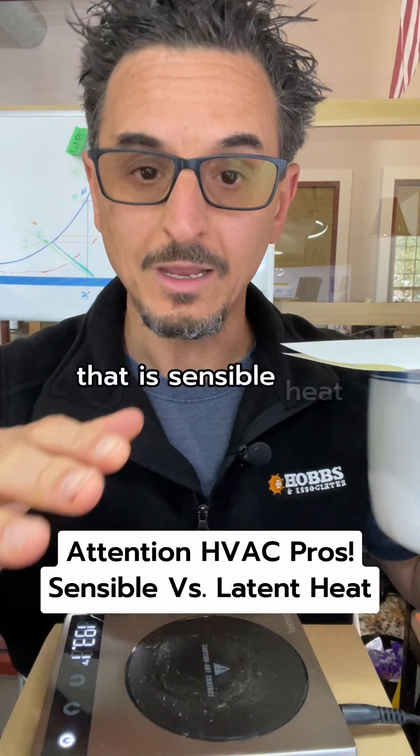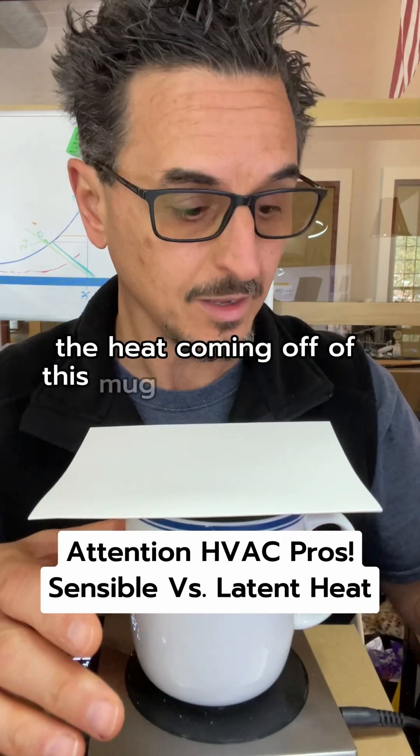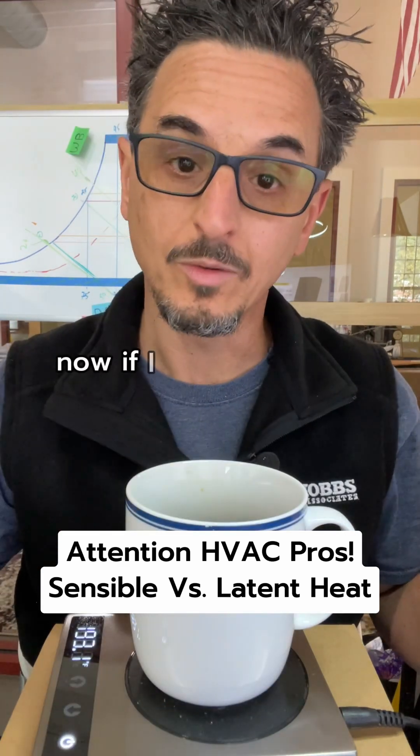Heat coming off the hot plate is sensible heat — it doesn't add any moisture to the space. The heat coming off this mug is sensible-only heat; it is not adding any moisture to the space.